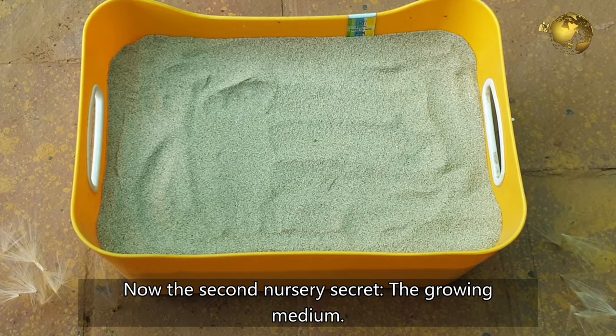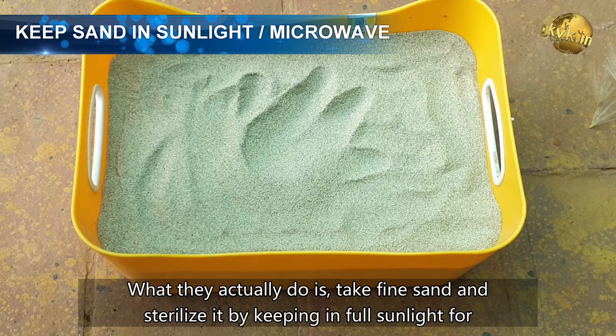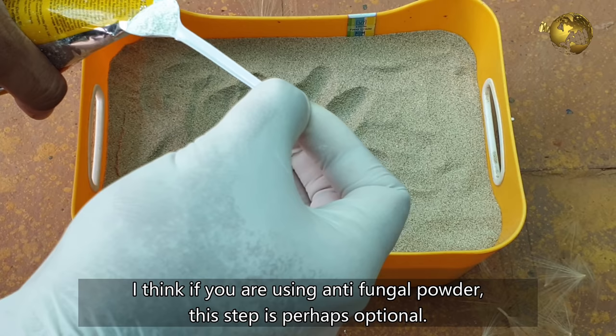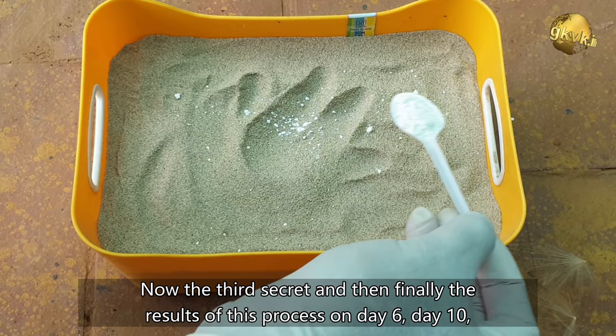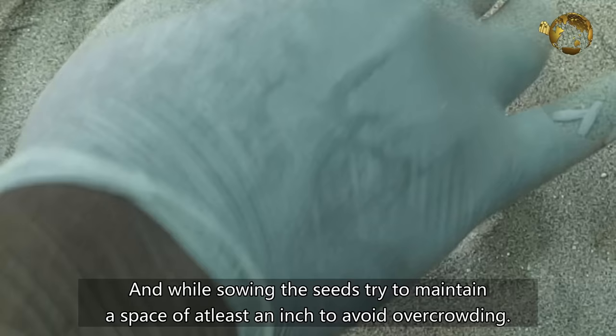Now the second nursery secret: the growing medium. You can use either pure sand or some coco peat mixed with it. What nurseries actually do is take fine sand and sterilize it by keeping it in full sunlight for at least 2–3 days, or if you are growing on a small scale, you can even microwave the sand. If you are using the antifungal powder, this sterilization step is perhaps optional. Also mix some antifungal powder into this sand or coco peat medium. While sowing the seeds, try to maintain at least a gap of an inch to avoid overcrowding.